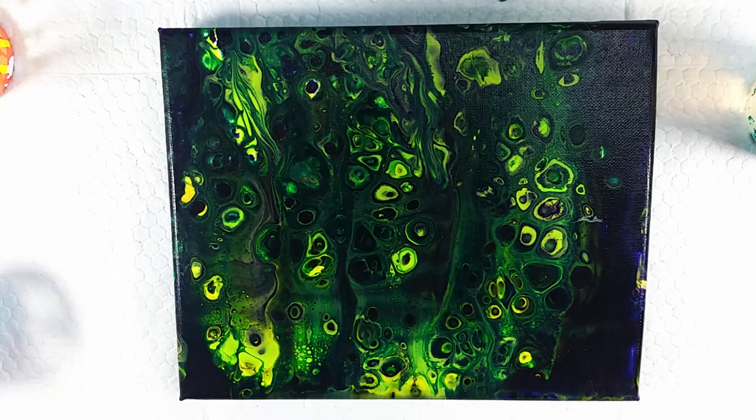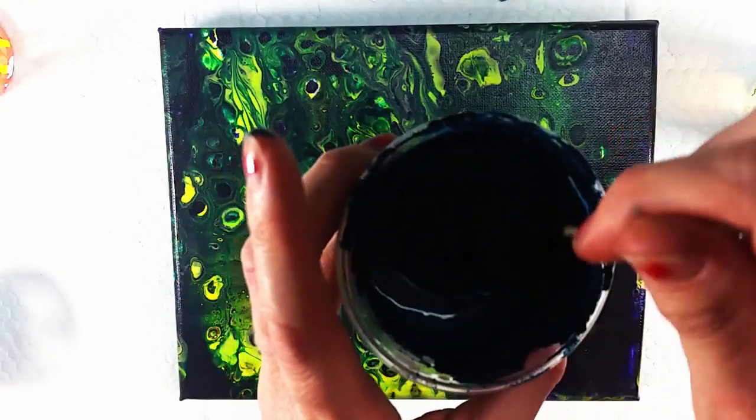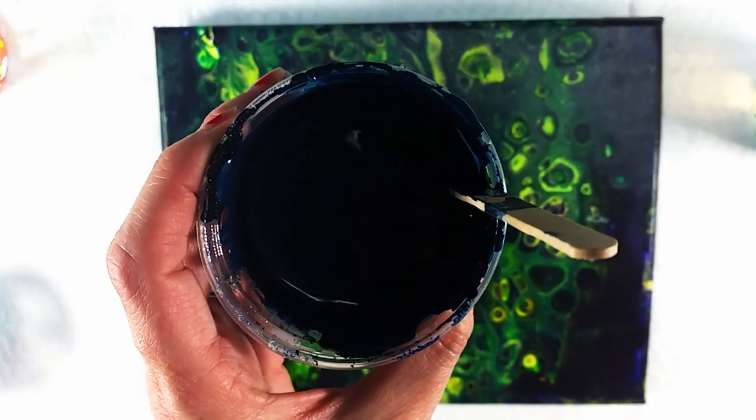Hey guys, welcome back. I am painting at night again with everybody in bed so that I can do this without music because there's no noise in the background, which is lovely. I don't know if you can see this or not, but I'm hoping you can.